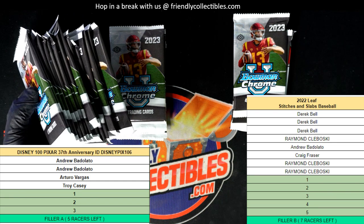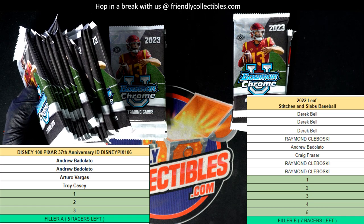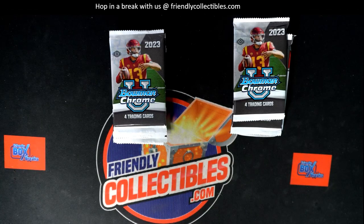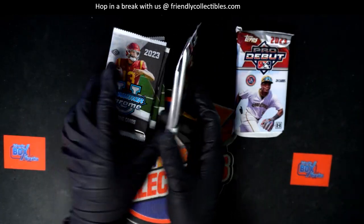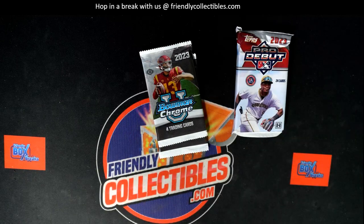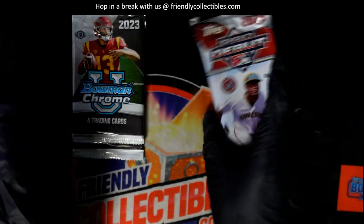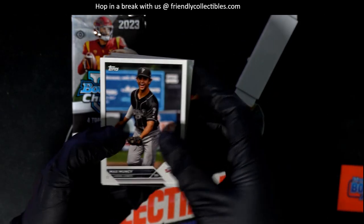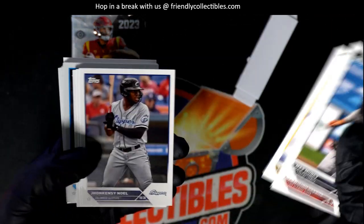All right, so here we go with some more pack ripping in action over here with Mark, looking for some treasure. Wishing you the very best, man — I hope you pull something big in the new Chrome U and the brand new Debut Baseball. What's it gonna be coming out of here? Nick Gonzalez.